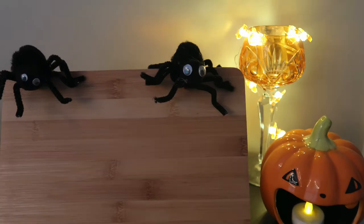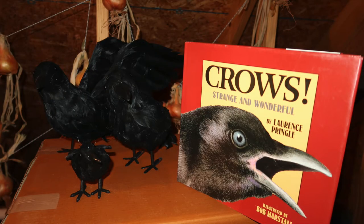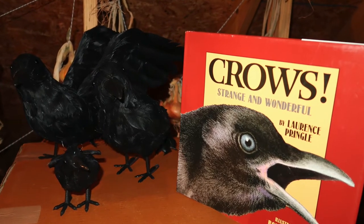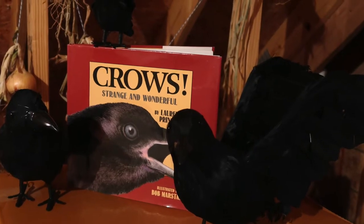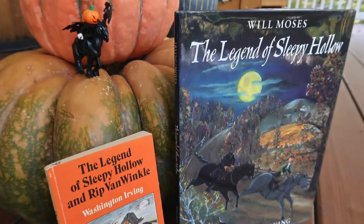Another independent task is making pipe cleaner spiders, though it does require hot glue. I got this idea from Sabrina at A Simple Happy Life on YouTube — she had crows and shared a book, and I thought it would be a fun addition to our Halloween animal collection.